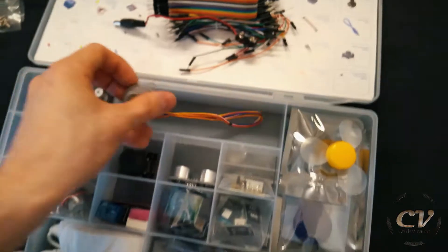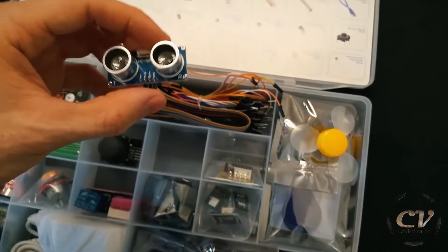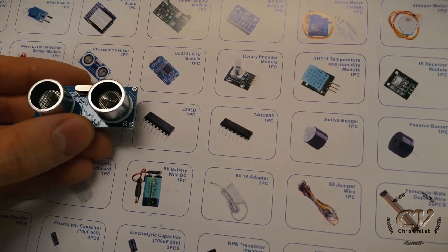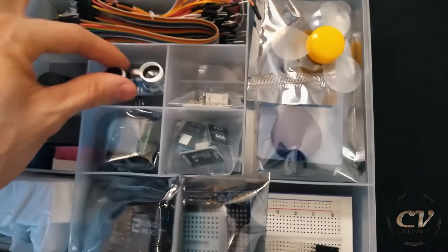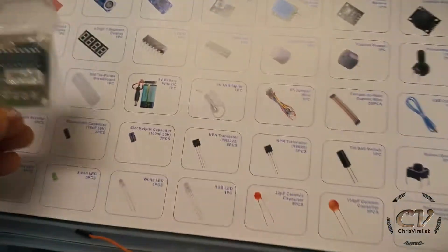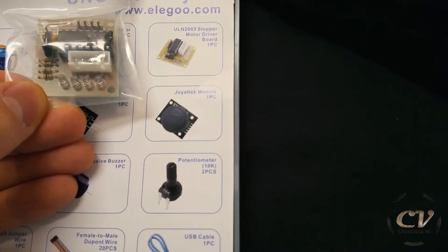Let's put it back in there. What's that — what the heck is that? An ultrasonic sensor! Are you kidding me? No way, this is amazing, this is actually amazing. And what's that? Oh, it's a stepper motor driver board.